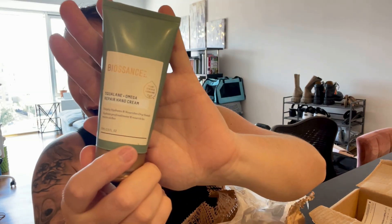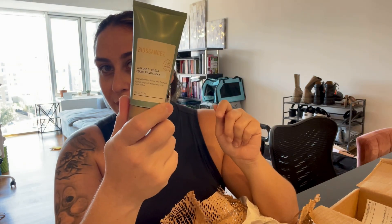So this is a new product I haven't tried yet — the Squalane and Omega Repair Hand Cream. I live in New York, so we get all four seasons, and every time the season changes my skin acts up, especially my hands. I get super dry, itchy hands — maybe it's eczema — so I'm really excited to try this product.